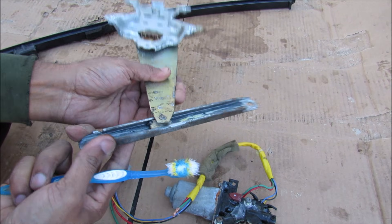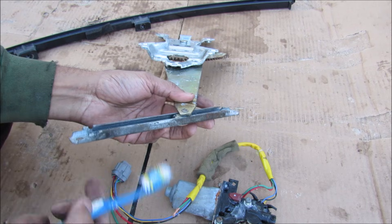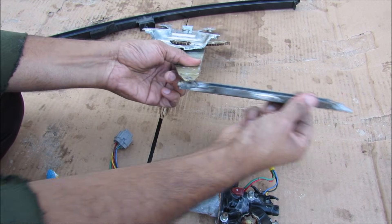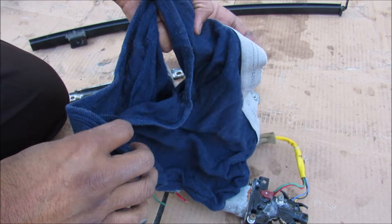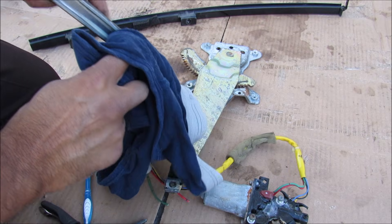At the top here where the glass connects, we have a little ball joint and slide mechanism, which also needs to be well lubricated. I'm going to release these little tabs on the end here and slide this mechanism straight out. This video is about to get really greasy so I'm just going to use a rag here to wipe off some of that grease in the track.